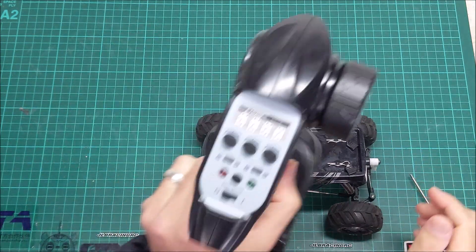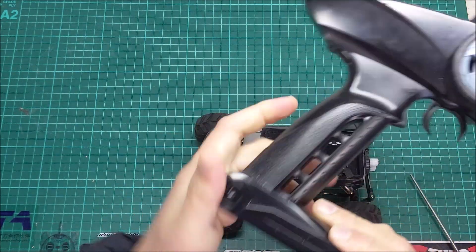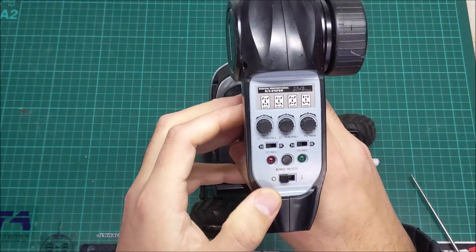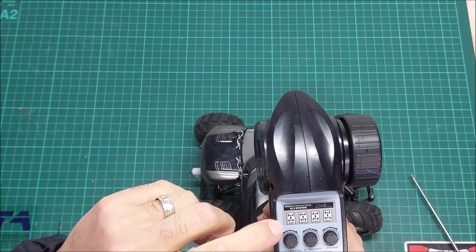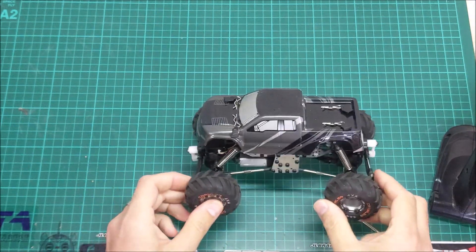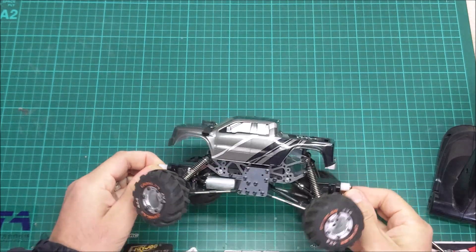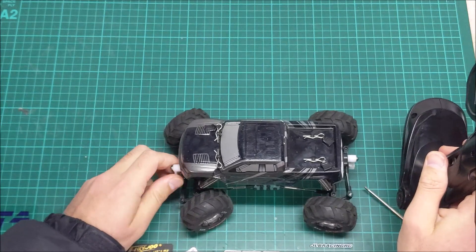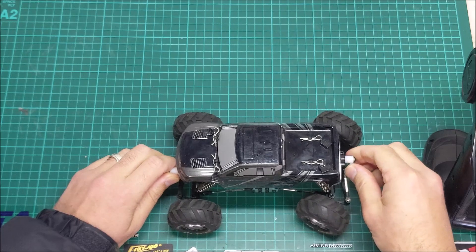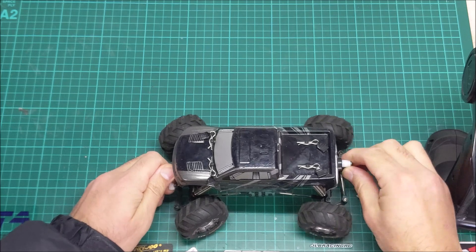Obviously there's the controller, which is a fairly nice unit. It takes three AA batteries. Steering feels pretty basic. The cool thing about this is — you've got four modes that you can choose from. It has got steering servos on both the front and the rear, which means you've got options of normal front and rear steering, rear only steering, four wheel steering, and you can also crab walk as well.